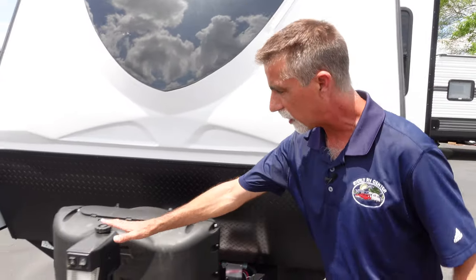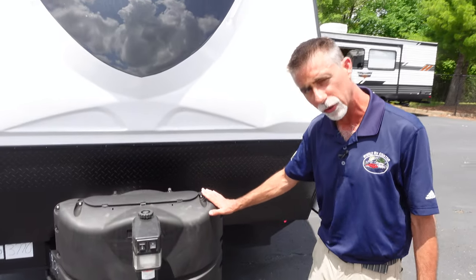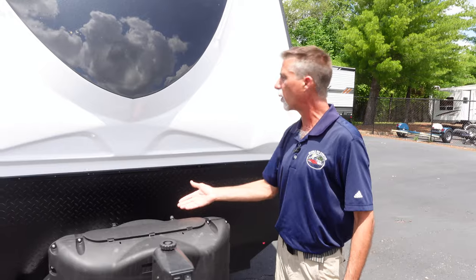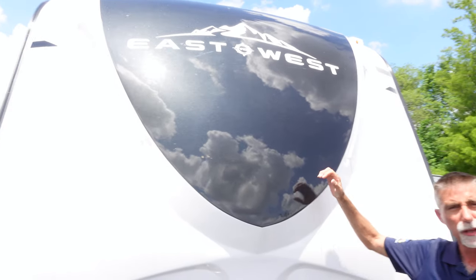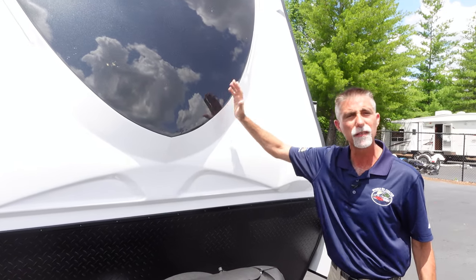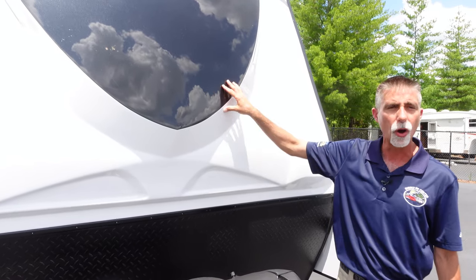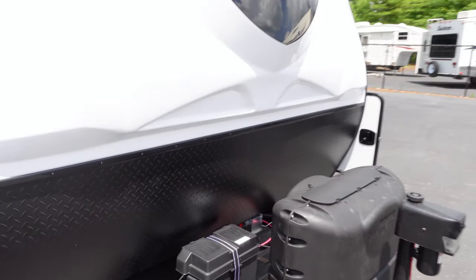That's the power tongue jack I was talking about. We've got dual propane bottles here with an auto switchover, and we've got the battery on board of course. They do a real good job up front. This is a molded fiberglass one-piece cap — molded like the hull of a boat, strong and durable. And then we've got some diamond plate down here to protect this area from rock chips and everything.